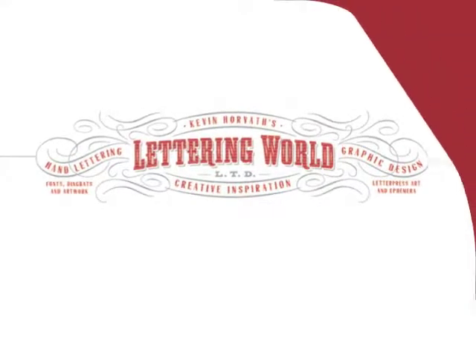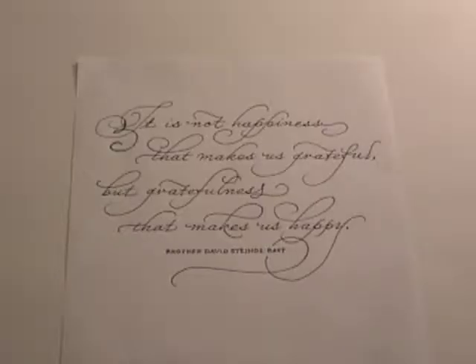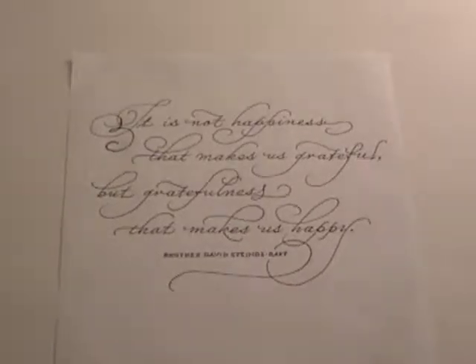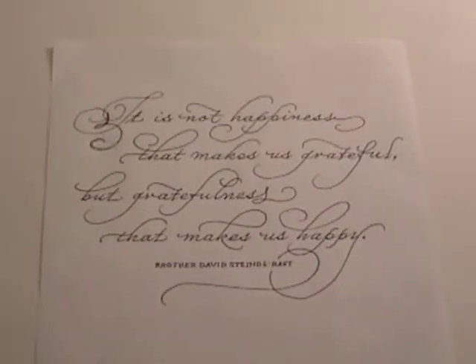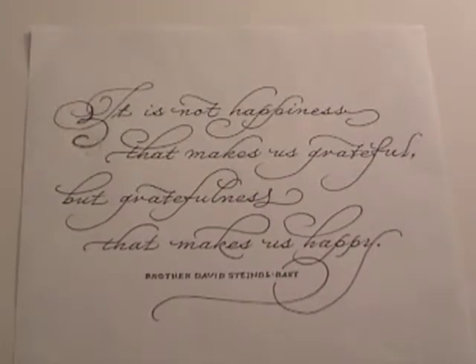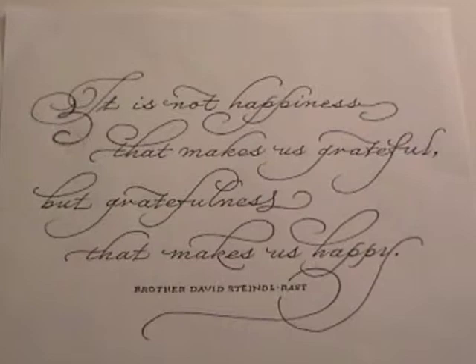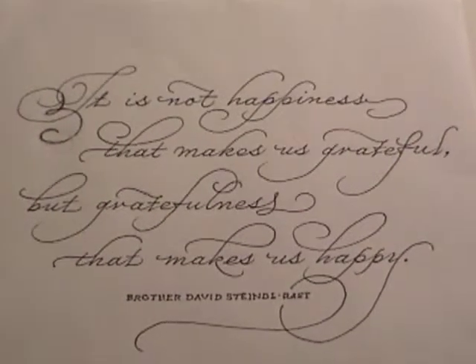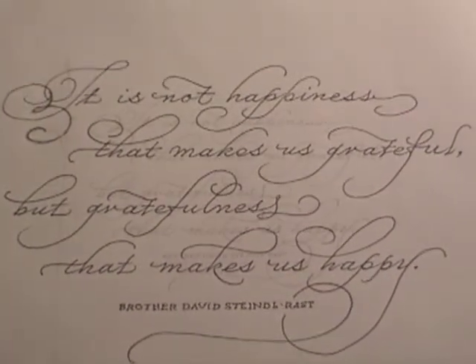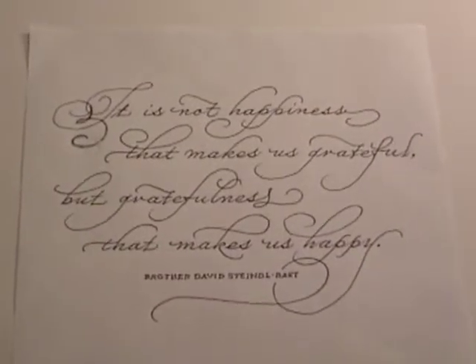Welcome to LetteringWorld.com. Hi, I'm Kevin, and welcome. I want to show you another way to create a hand lettering quote in a thick and thin script. This exercise is for people who are not comfortable or knowledgeable in using a quill pen or a copper plate pen to draw a script. This method will help you have more control and add weight variation to any parts of a letter — hence the name Built Up Script Letters.